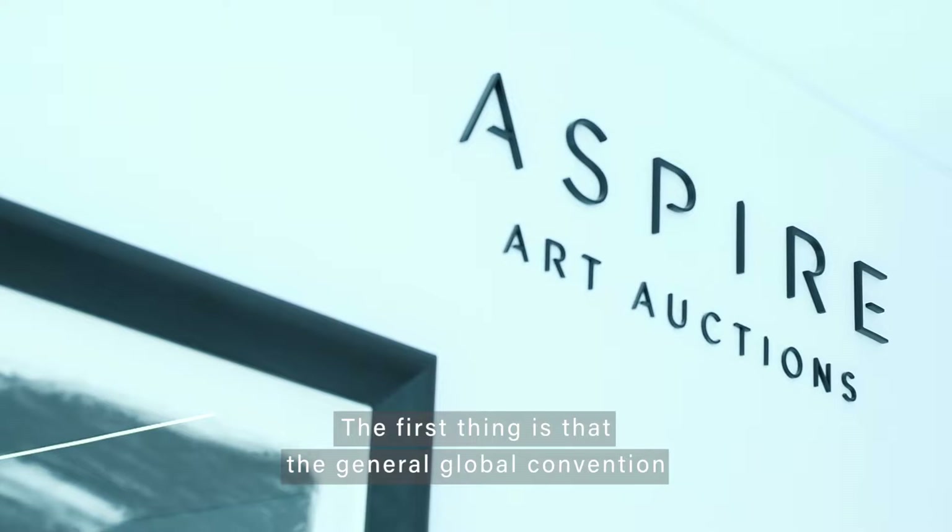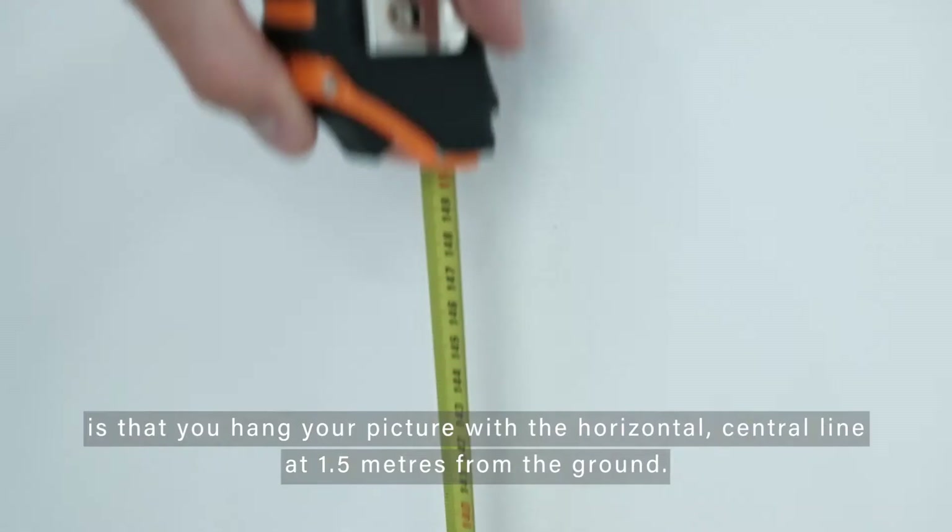My name is Ruach Peffers, I'm from Aspire and today we're talking about the art of hanging art. The first thing is that the general global convention is that you hang your picture with the horizontal central line at 1.5 meters from ground.